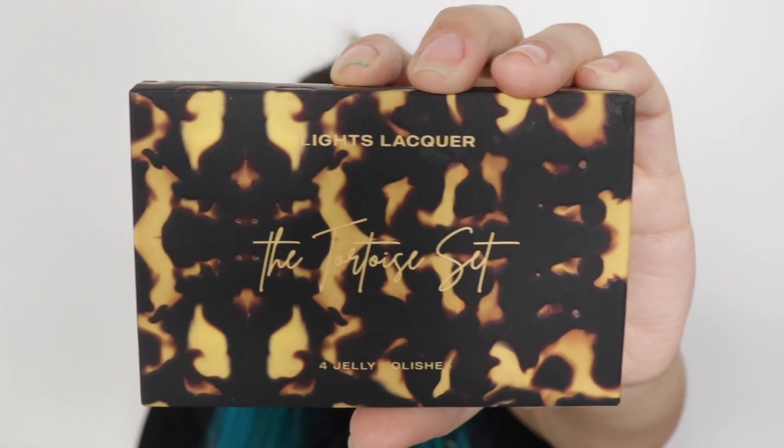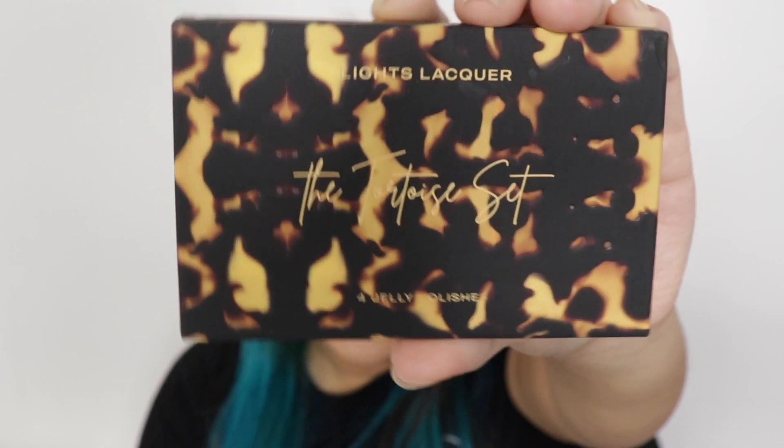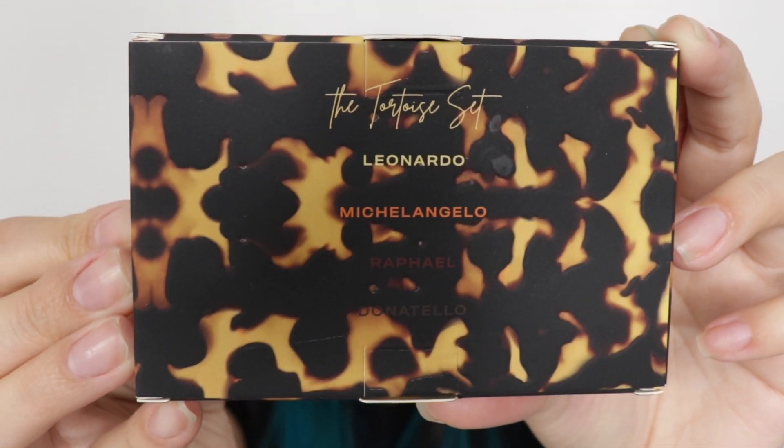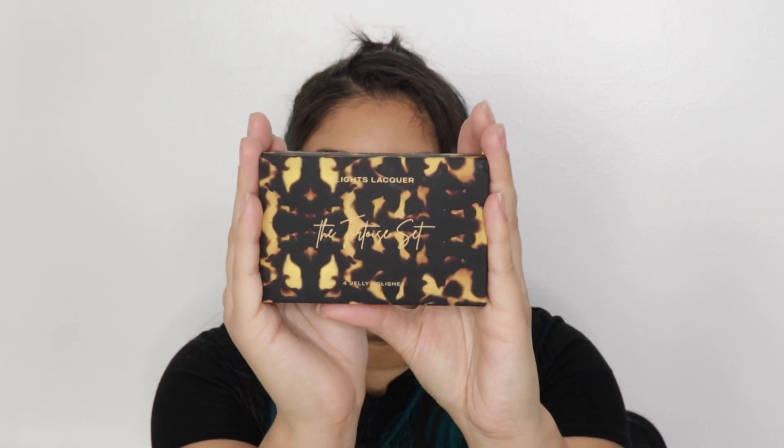Hi guys, welcome to our Zenden. My name is Valerie and today I'm going to be showing, swatching, and comparing the new Light Slacker Tortoise Set. Look how pretty the packaging is — it's like a very matte finish. This is the back. This is so exciting because this is their first quad, so I cannot wait for them to come out with more quads.